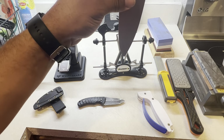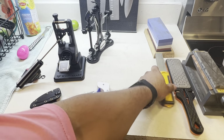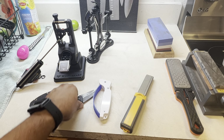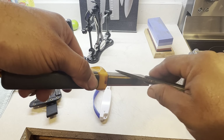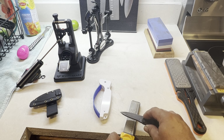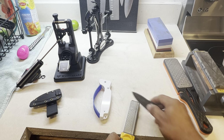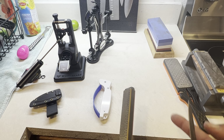These honing rods are great for quick honing, but you've got to know your angle. If you hold the rod flat, you're not doing anything — you have to angle it at about 20 degrees. If your hand position varies, your angle varies — you might go 19, 21, 19, 21 — until you're really experienced. Once you're really good, you can set it up and get a fine edge consistently.